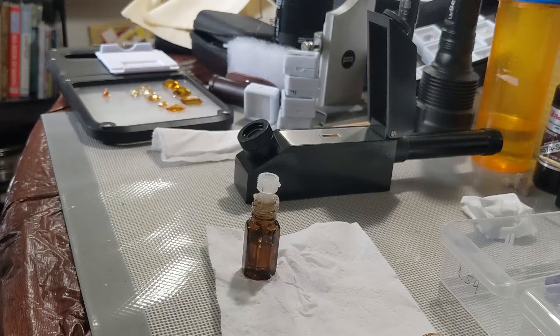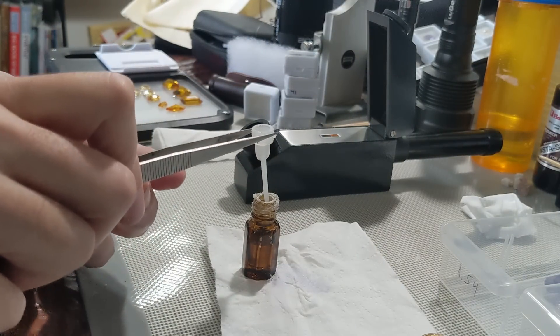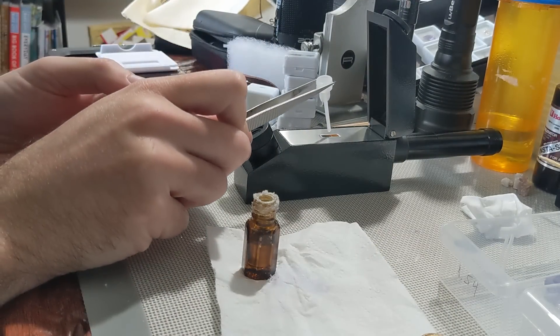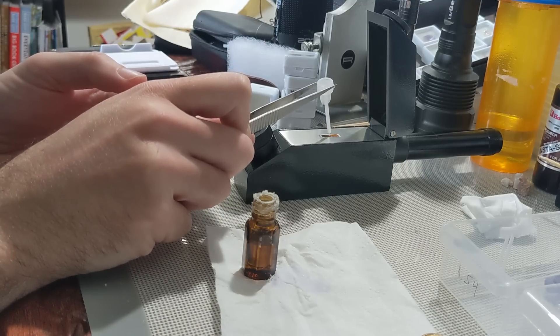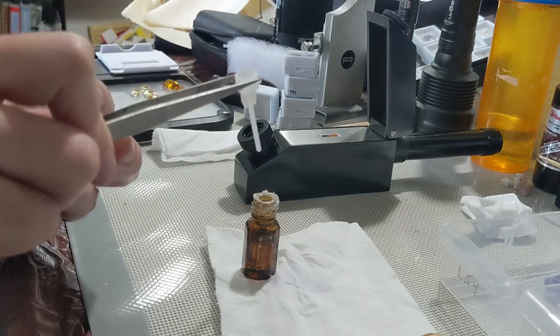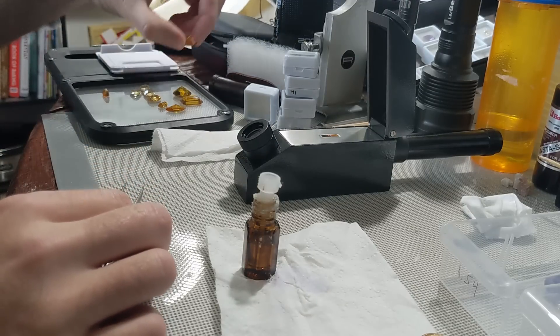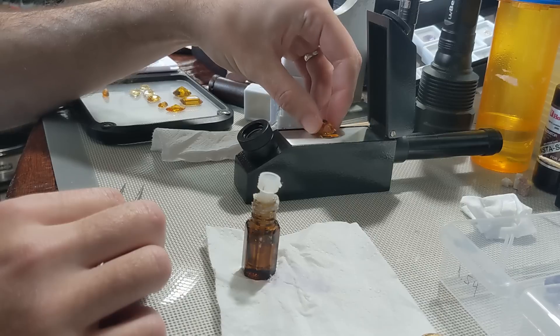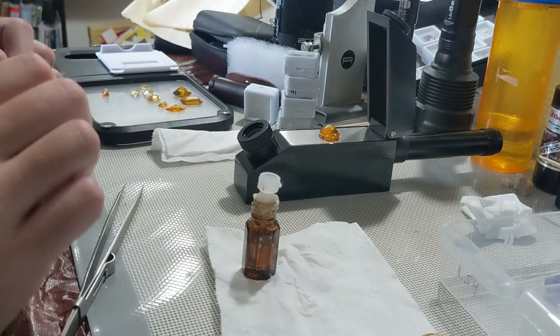Now let's talk about the refractive index fluid, or RI liquid. The composition is like methylene iodide or something nasty like that — it stinks and should be used in a well-ventilated area, and avoid getting it on your skin. My jar must have been sitting around for a while because some of it had crystallized, which you don't want because the crystals of the fluid are actually harder than the glass, which is also part of why you're supposed to wipe off the liquid after every use so it doesn't crystallize on the glass.